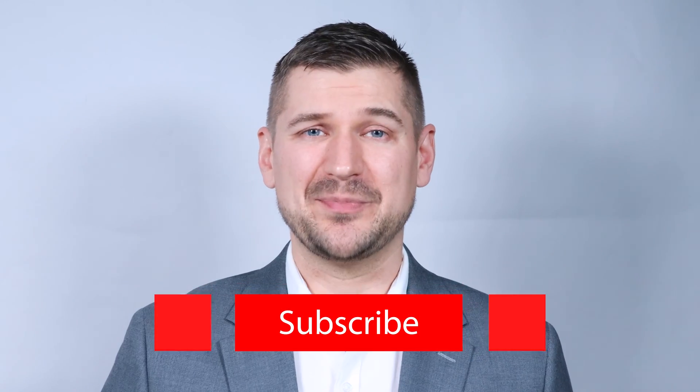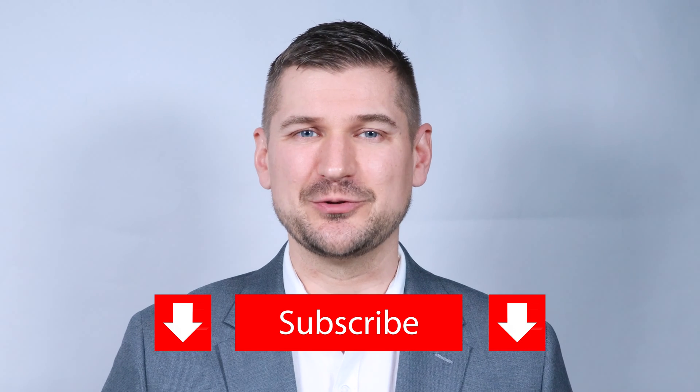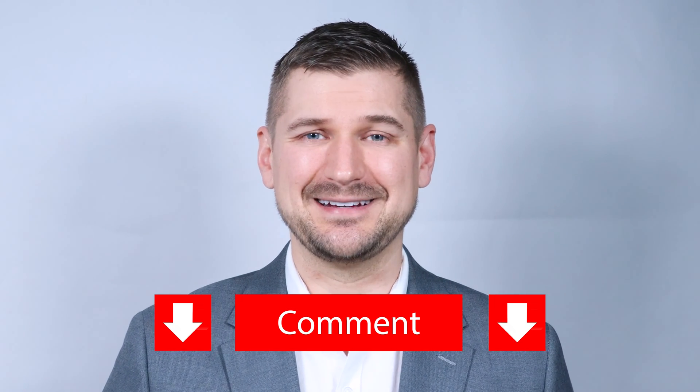And with that, there you have it — that's how to sign up for QuickBooks Online. Before I wrap up, if you liked this video, please be sure to hit the like button and subscribe to my YouTube channel. If there's anything that you have questions about that I didn't cover in this video, please comment below and I'll respond to you as soon as I can.